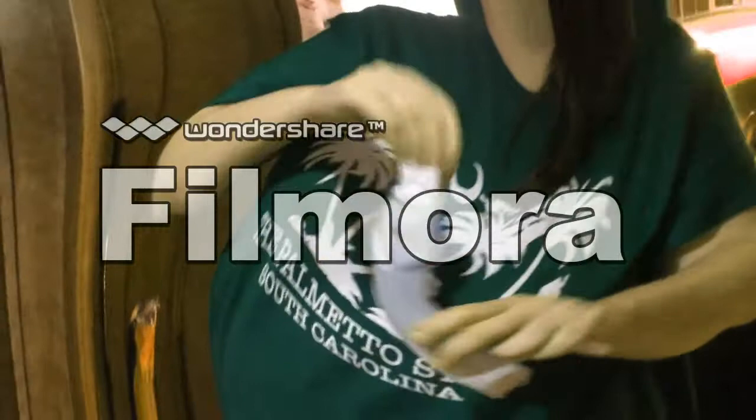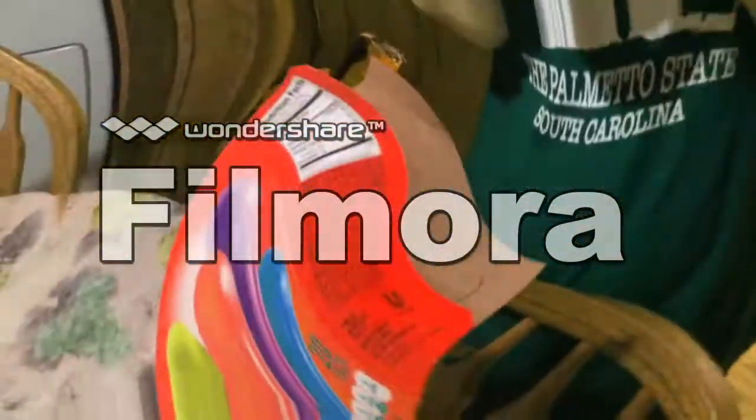Won't you open these? Let's see. Mmm, good. They're all good, they're all good.